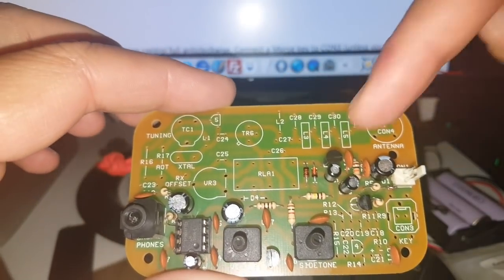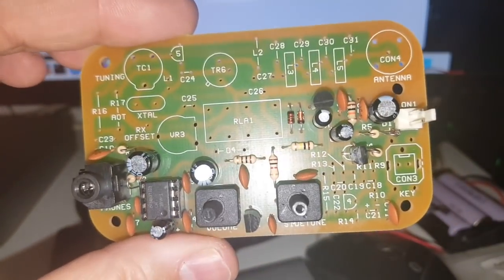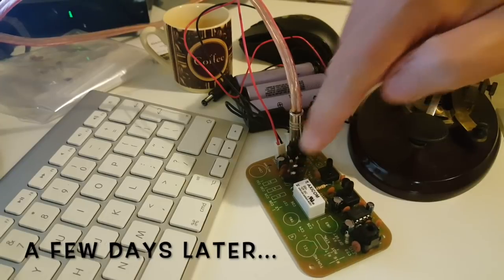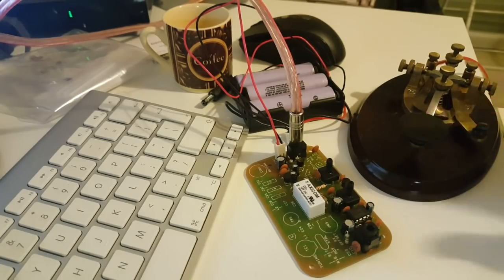Transistor 2 is supposed to be a BC212 but it's a BC237 — that was the only one left in the bag. The relay is supposed to be clicking and it's not. I suspect transistor 2, which is not what's in the manual, so maybe there's been a mistake. I received a replacement transistor from Dennis at Kanga Products — those kits are put together by hand so errors do happen, and he was very quick to mail it to me. Now I've soldered it and I'm ready to test — you're going to hear the relay click this time. Keying circuit works.